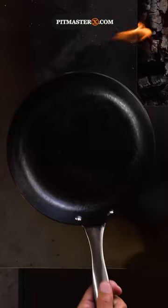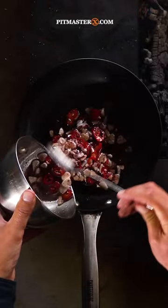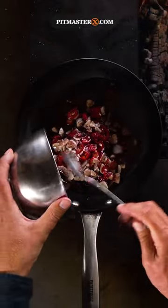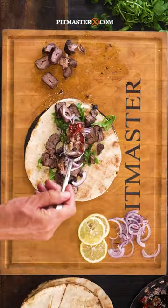Then I'm gonna heat up my Scottsburg pan on the grill. Once it's hot, I'm adding all the ingredients into the pan and let it fry. Then I'm gonna brush it onto my kebabs, serve it up in some flatbread and enjoy the feast.